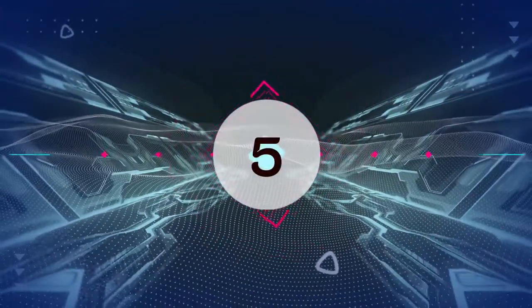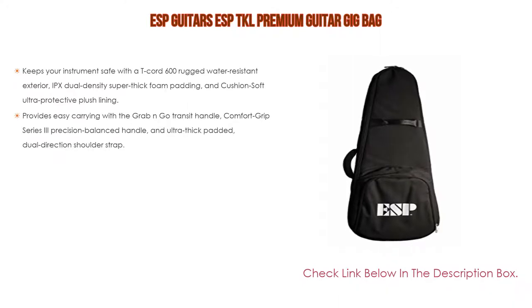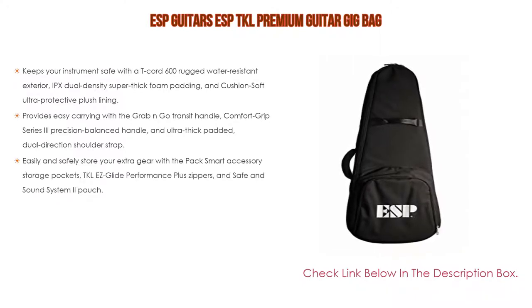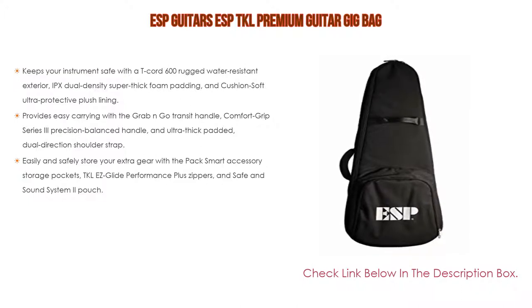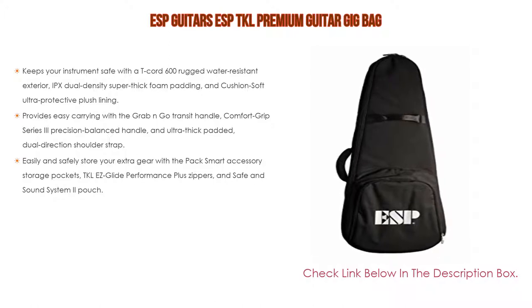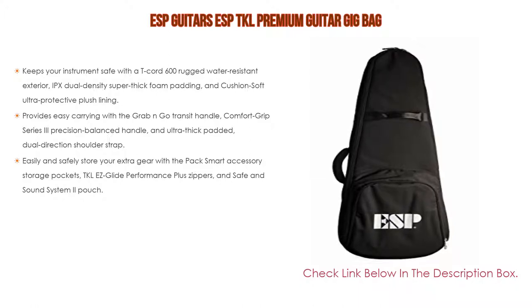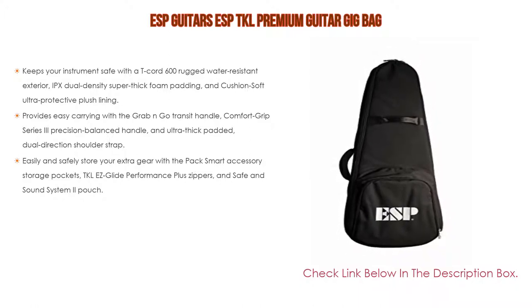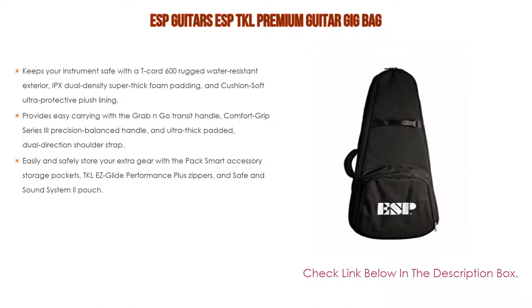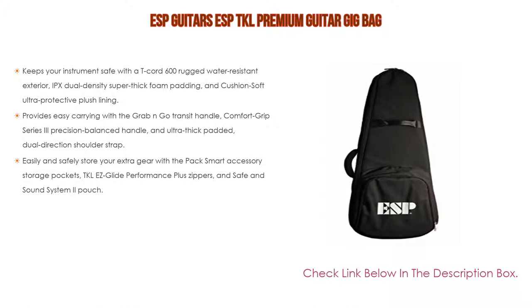Number 5: The ESP Guitars ESP TKL Premium Guitar Gig Bag comes with many features, such as keeping your instrument safe with a T-Cord 600 Rugged Water Resistant Exterior, IPX Dual Density Super Thick Foam Padding, and Cushion Soft Ultra Protective Plush Lining. It also provides easy carrying with the Grab & Go Transit Handle, Comfort Grip Series 3 Precision Balanced Handle, and Ultra Thick Padded Dual Direction Shoulder Strap. Furthermore, easily and safely store your extra gear with the PackSmart Accessories Storage Pockets, TKL Easy Glide Performance Plus Zippers, and Safe and Sound System 2 Pouch.